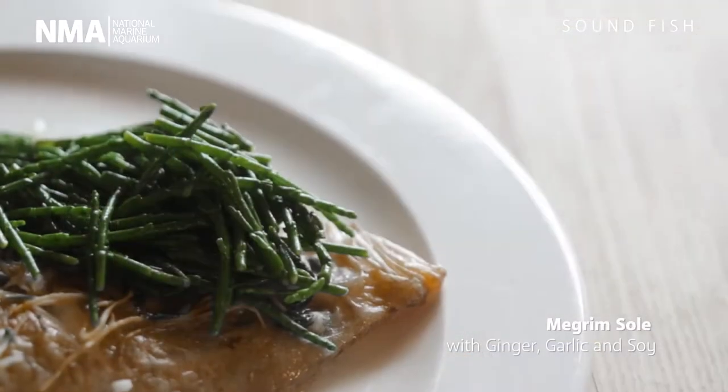Welcome to the Guriri Goose Kitchen, my name is Ben Palmer. I'm chef owner here and I'm going to cook a wonderful recipe.